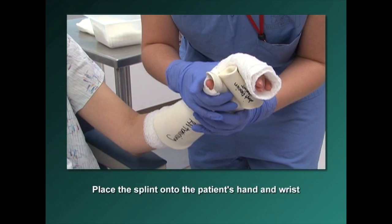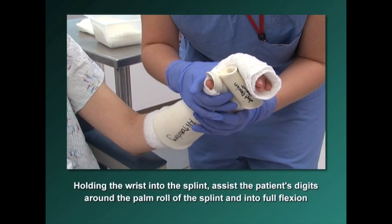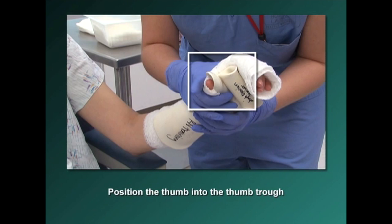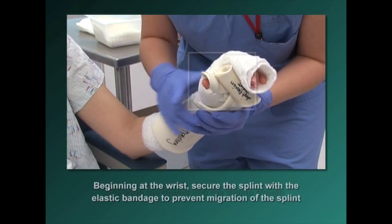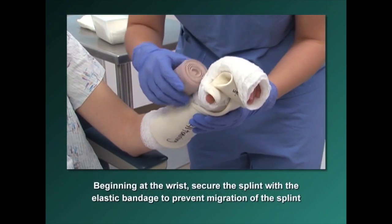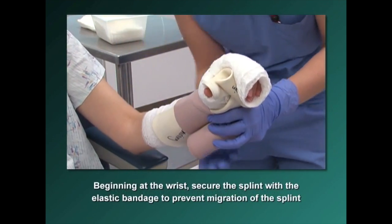Place the splint onto the patient's hand and wrist. While holding the wrist into the splint, assist the patient's digits around the palm roll of the splint and into full flexion. Position the thumb into the thumb trough. Beginning at the wrist, secure the splint with the elastic bandage to prevent migration of the splint.